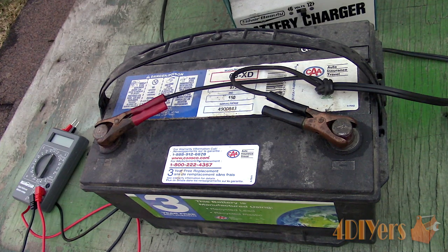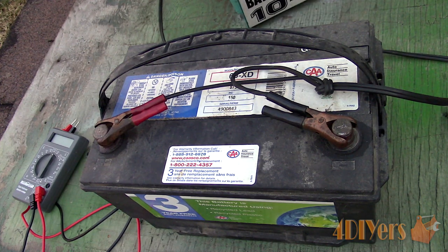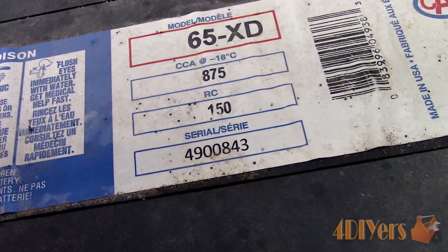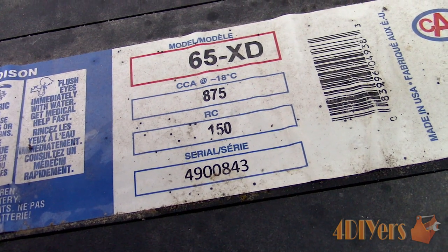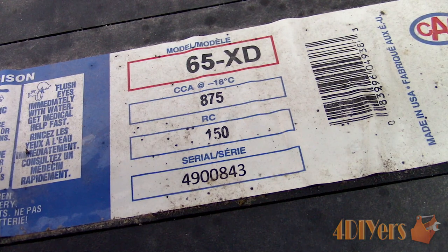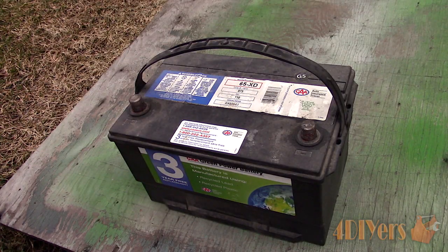Next is determining the CCA, or cold cranking amps, of the battery. Each vehicle, depending on the engine size, will require a certain battery size beyond the exterior dimensions — cold cranking amps is the factor used. For this battery it's 875 CCA, which can be found on the informational tags on the top or side. Cold cranking amps is defined as how many amps a battery is able to supply in cold weather, based on a temperature of minus 18 degrees Celsius or 0 degrees Fahrenheit.